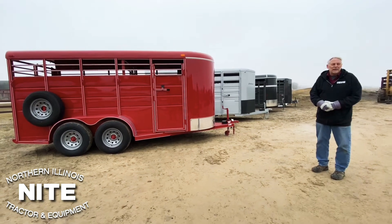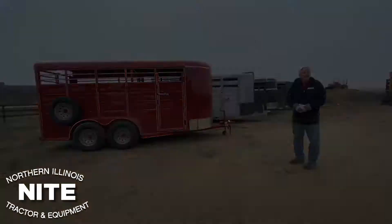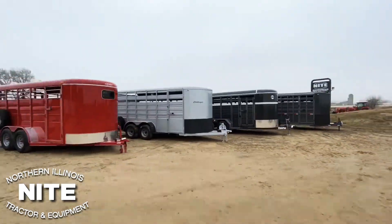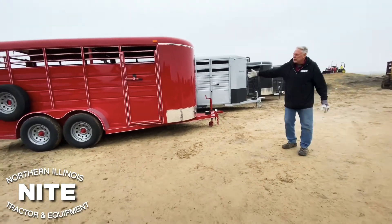This is Rick welcoming you back to Knight Equipment. Today we're going to show you just real quickly some of the livestock trailers that we sell — bumper hitch steel frame trailers. We were supposed to have 60 degrees and sunny; it's a little bit dreary but we'll get through this with you.